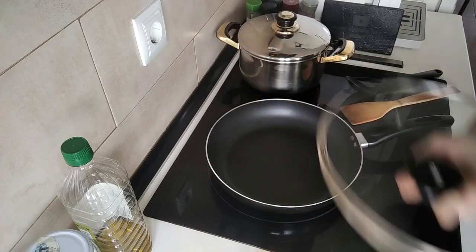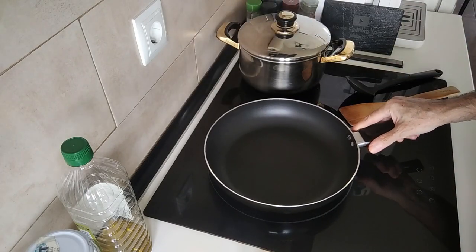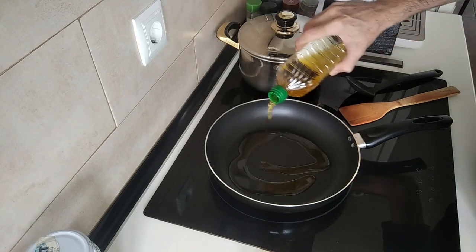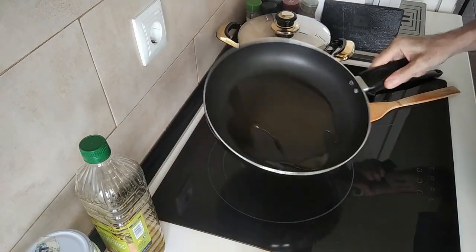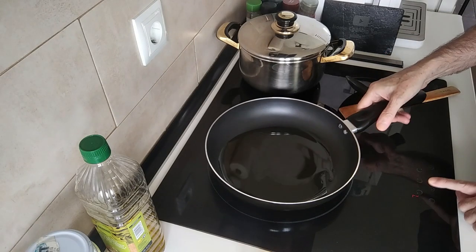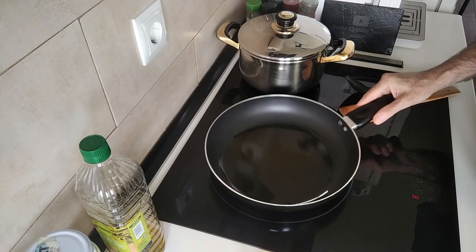This is my first recipe since I came out of hospital, and I'm going to be making the same one as the day I ended up in hospital. I've added about three tablespoons of olive oil to this pan and just turned it up a bit. I'm a bit rusty today — I haven't done a recipe for so long and I'm still not fully recuperated yet.